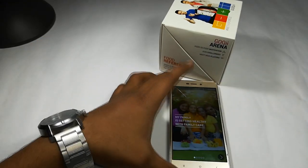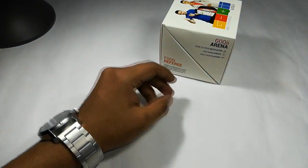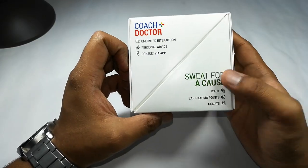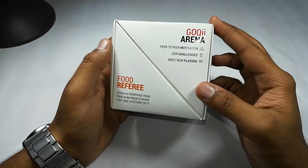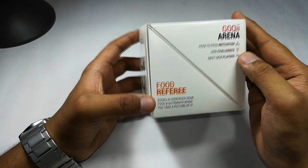Let me show you the Goki Smart Preventive Health Care app. Let me just open it and show you. Goki is just not a fitness band — it is a complete ecosystem in which trainers will guide you.